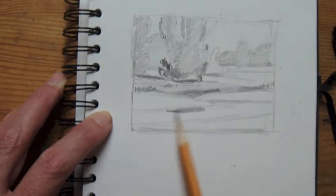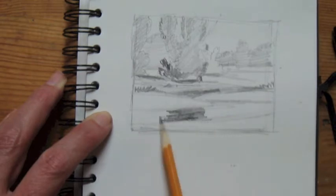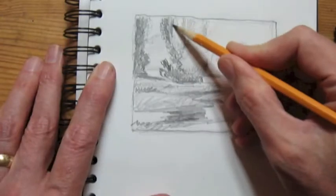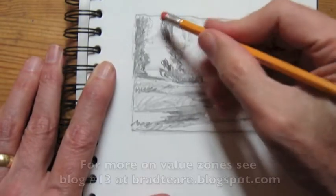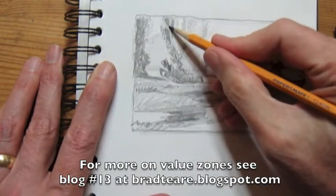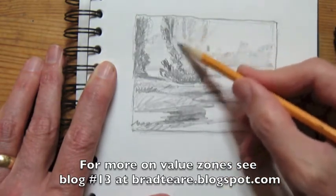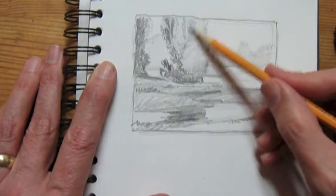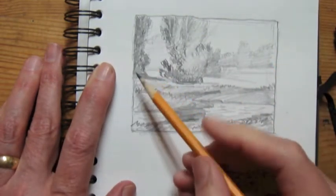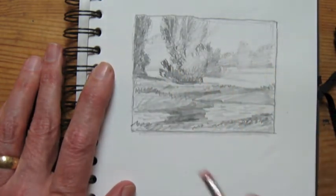I'm putting in some darker spots, and the darkest spot in the whole composition is actually the reflection in the water. Typically your upright planes will be the darkest, as I've explained in other videos, and true to that rule of thumb, the trees are quite dark. This is an old poplar that's just by the river, but the reflection will actually be darker than the poplar itself.